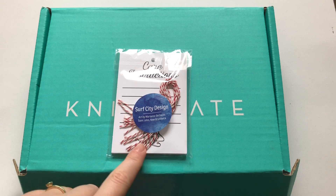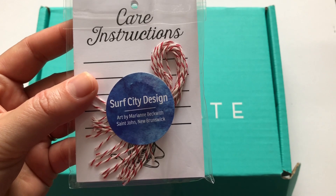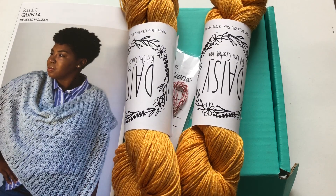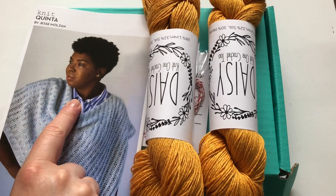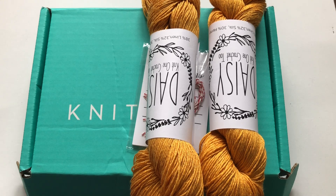I'll have to search where you can buy these if you want them. They're by Marion Back with St. John's, New Brunswick. Let me have a look in the leaflet. This extra is from Surf City Design — you can find them on Etsy at www.etsy.com/shop/surfcitydesign. I will link it down below — that's where you can get the care instruction tags. The designer for the yarn is Jesse Molzan.